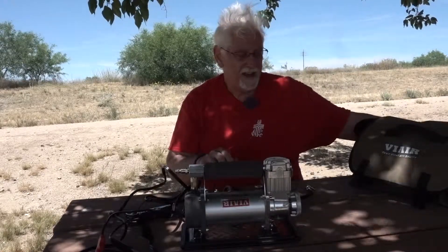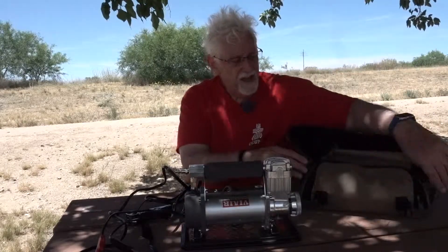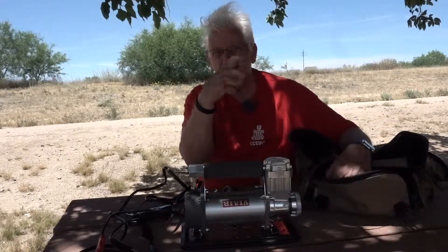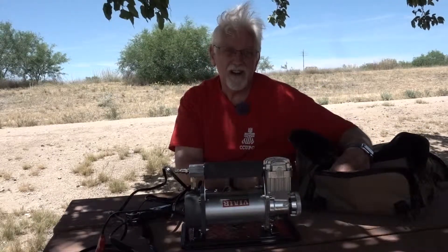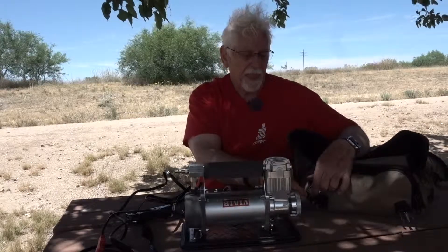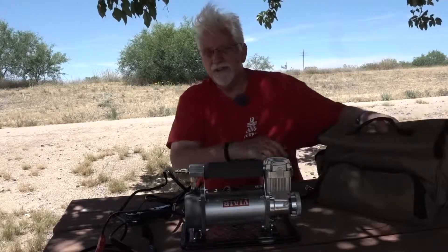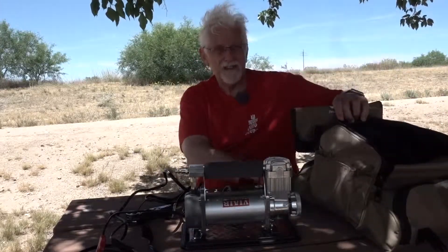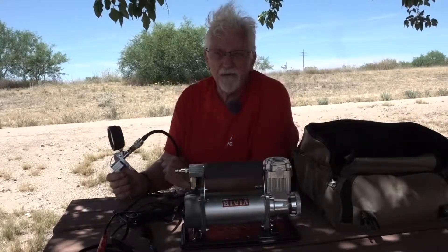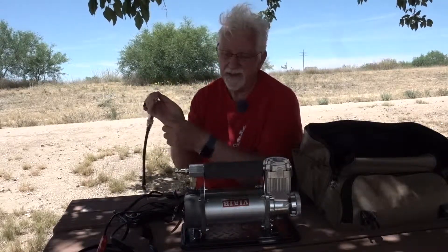It's a real simple, secure system. It comes in a nifty bag where you can keep everything nicely stowed. Up front there are hoses, and in the back there are two coiled hoses so it won't get all tangled up. The primary hose that attaches to the compressor itself is up front, and in the pouch in the back you have your auxiliary hose if you need it. For a trailer my size I do need it, and that gives me about 40 to 50 feet of air hose when you connect everything together.